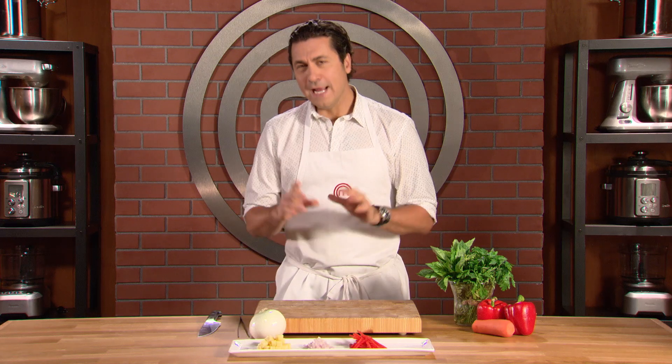When I look at cooks in the kitchen, I always measure them by their knife skills. If you've got poor knife skills, you're not going to make it very far.